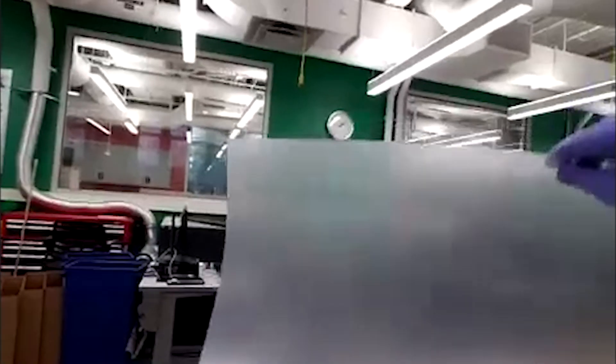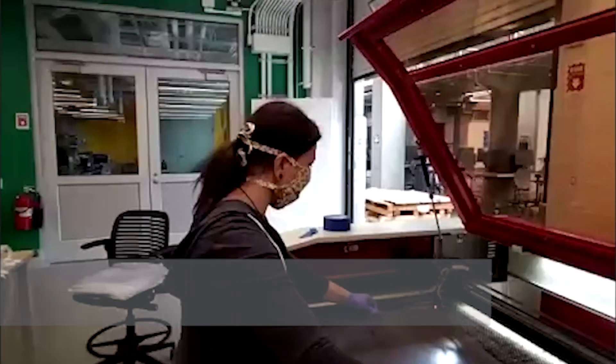So this is the face shield plastic. You can see it's kind of thinner — it's 0.020. It's very, very thin.